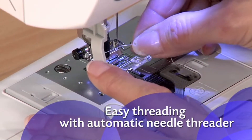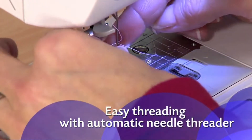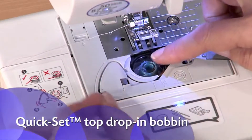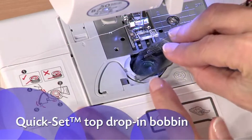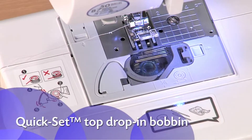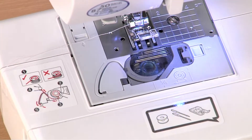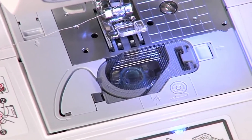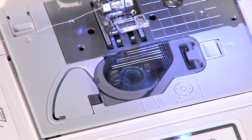With just a touch of a lever, your needle is threaded with the built-in auto-needle threader — a huge time saver. The exclusive Brother Quick Set Top Load Drop-in Bobbin stays in place and helps provide even stitch quality for fine sewing. No need to pull up the thread before use, and it's easy to see when you're low on thread.